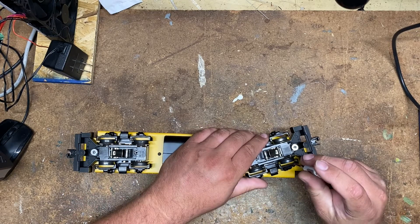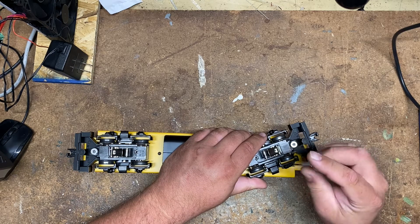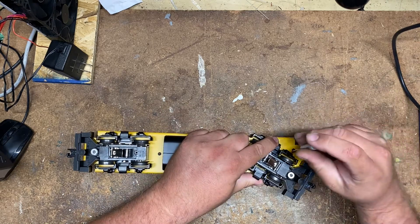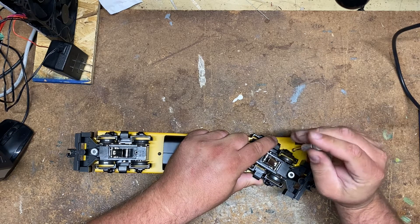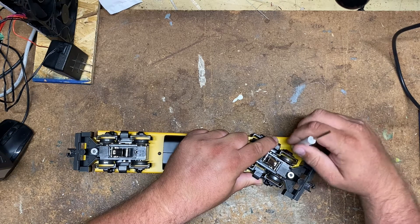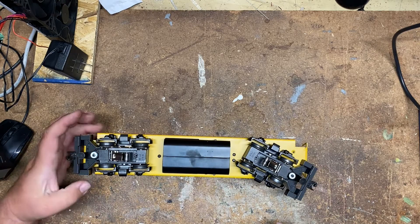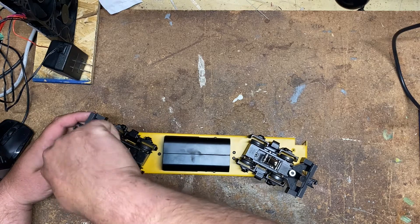One thing to always remember is that with the correct tools, the right amount of patience, and some determination, you can fix anything and everything around your layout. Just don't be intimidated by it. Hopefully you enjoyed this video and found it informative. I appreciate you watching as always. If you feel there's anything I missed that someone should have on their workbench, feel free to leave a comment. Thanks for watching — and if you really liked it, please subscribe and stay tuned.